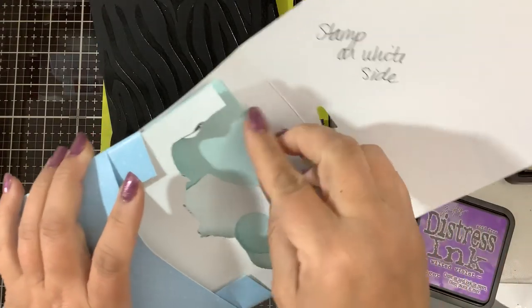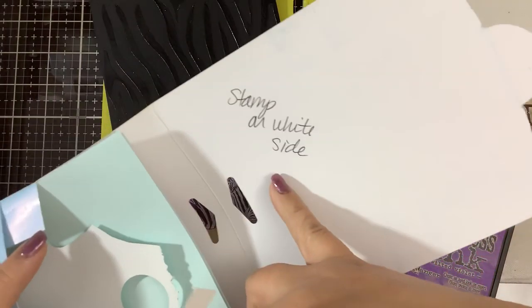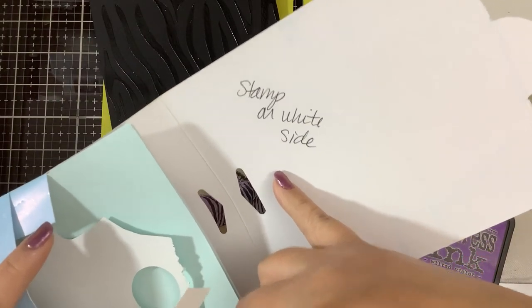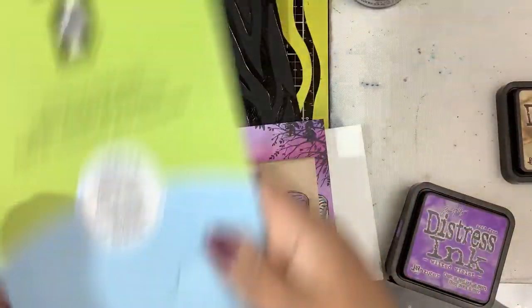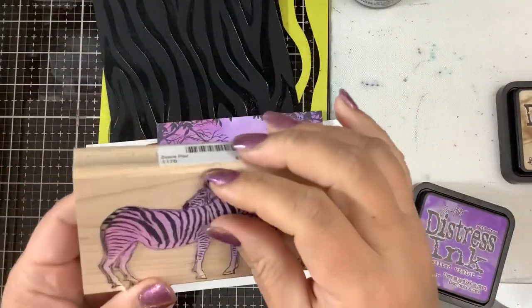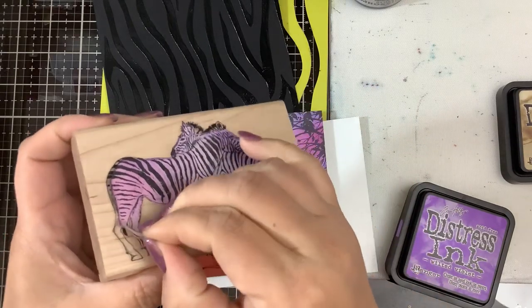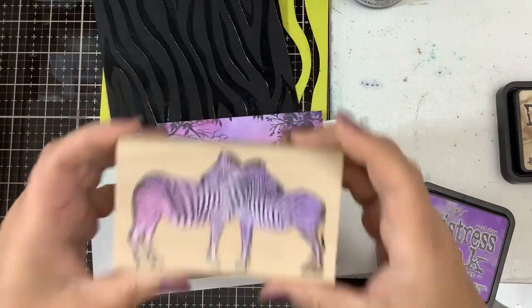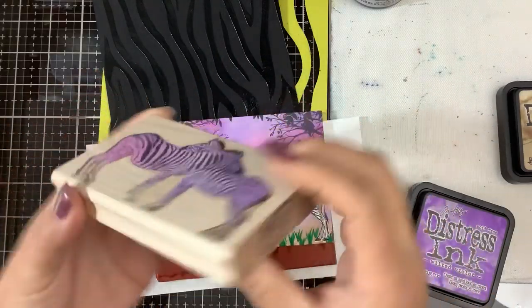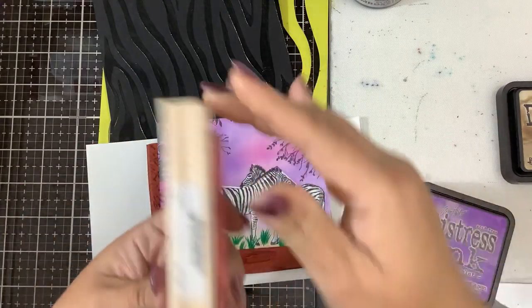They come in full-size sheets with a white side and a blue side. I have a little note to myself: stamp on the white side. You stamp on the white side, cut out what you want to mask, and it makes a little mask. I saved my mask — you can see here I stuck it on my stamp so I have it if I want to use it again.